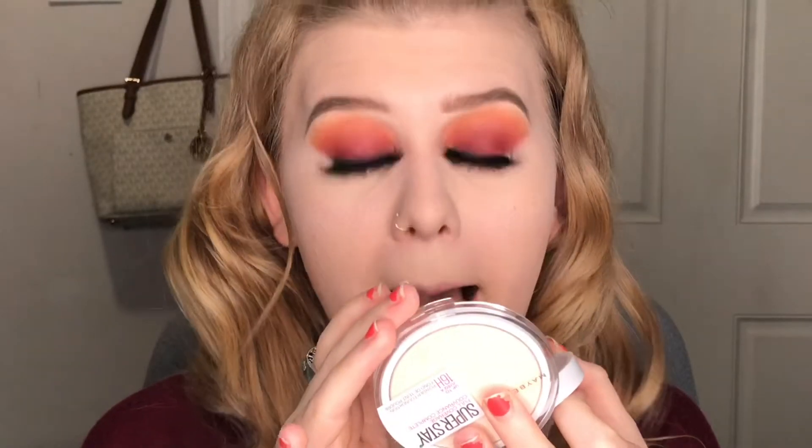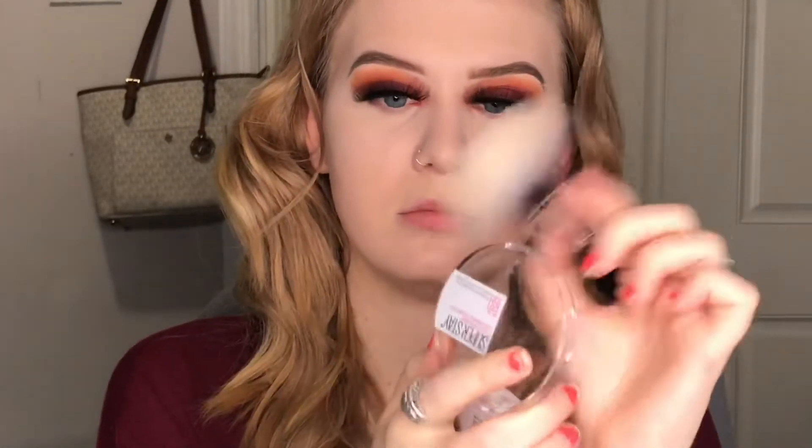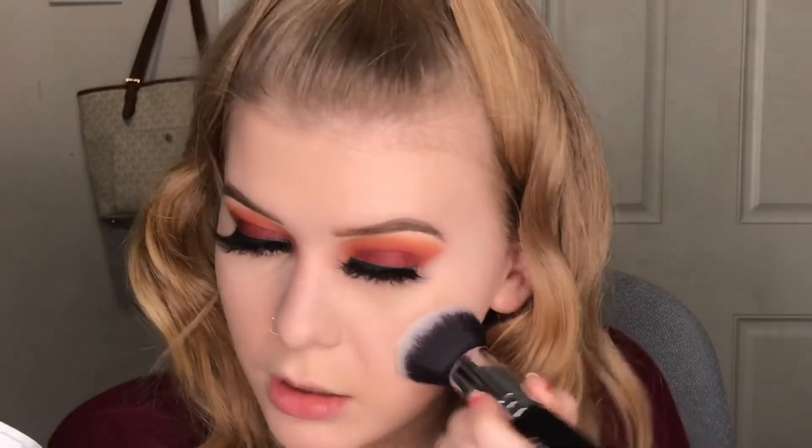I'm going to see how this applies on top of my foundation that I'm already wearing, which is my Maybelline Dewy Smooth foundation. I want to see if I can use this instead of a setting powder and if it can add more full coverage. I'm going in with my ColourNorm N159 foundation brush, swirling it in — maybe that's a little too much — and packing it on.